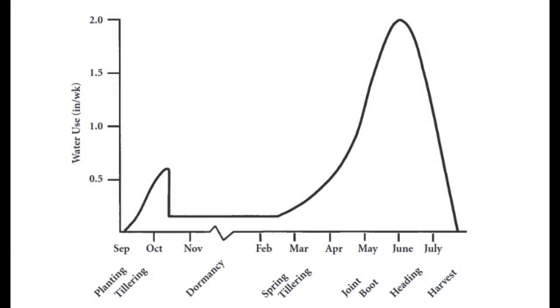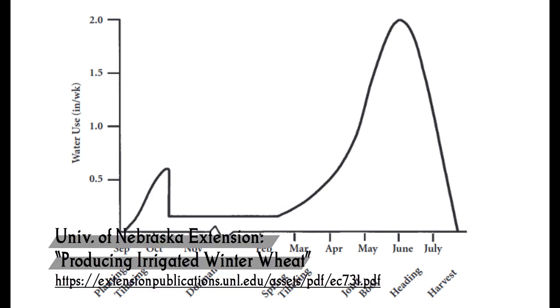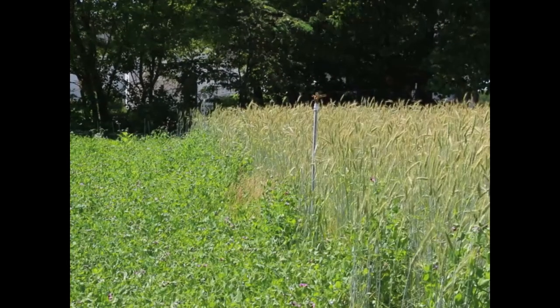Here we see a chart from the University of Nebraska. This shows that it needs a little bit of water in the fall to establish the winter wheat, and then the primary water needs are during heading out — that's when a lot of the yield is produced. We're getting up to two inches of water per week, and if you're not getting enough rain, irrigation would be really helpful.